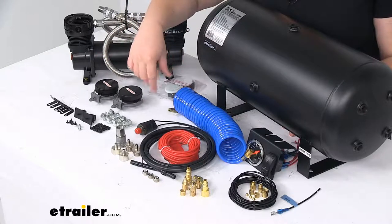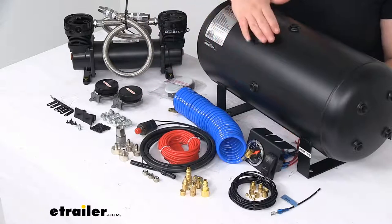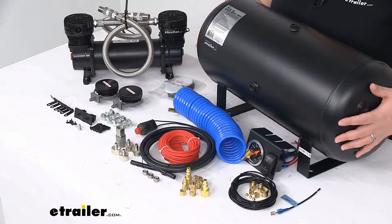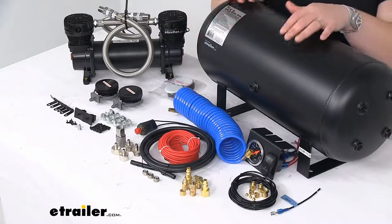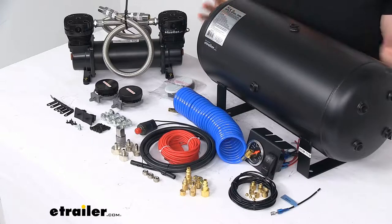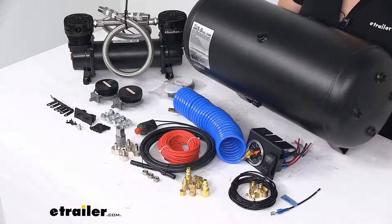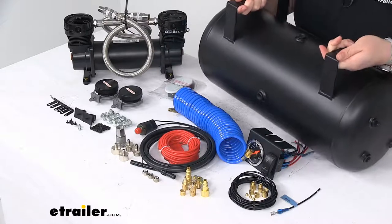It comes with all the hardware. The fittings include several different kinds of NTP fittings for the tank, and there are different bungs to attach those different fittings, so you can really get it customized to fit where you want it — whether you want to mount it upright, on its side, or underneath.